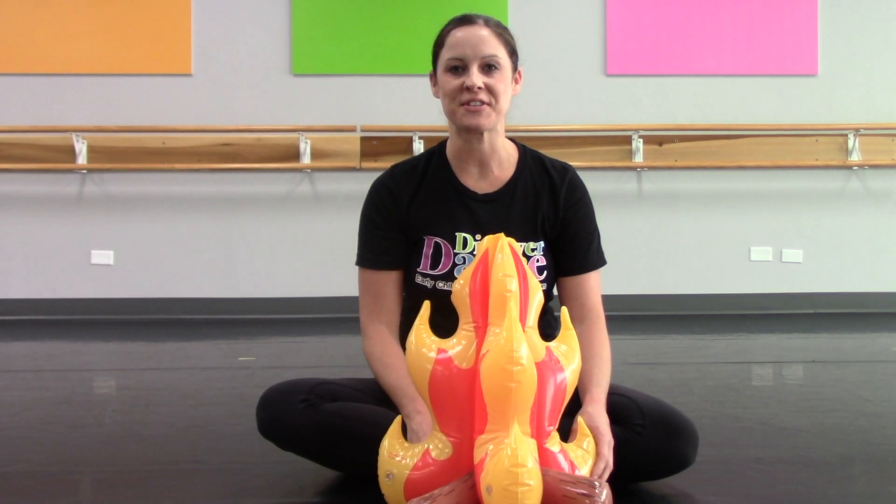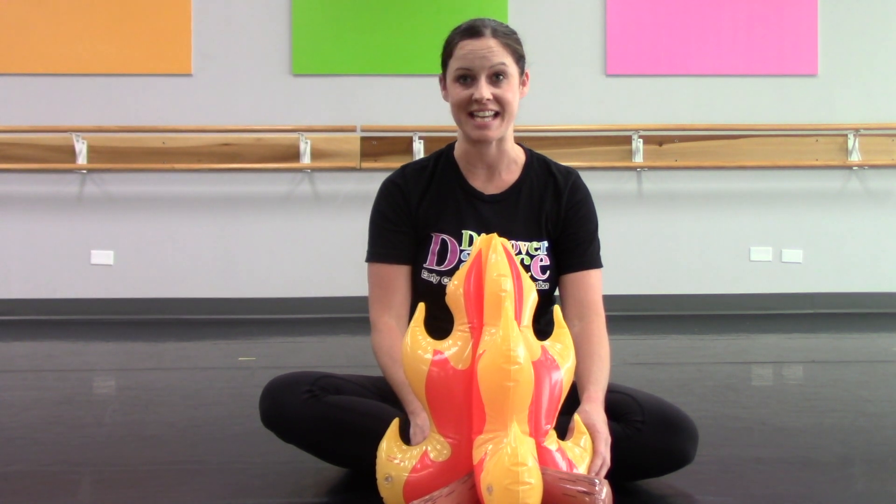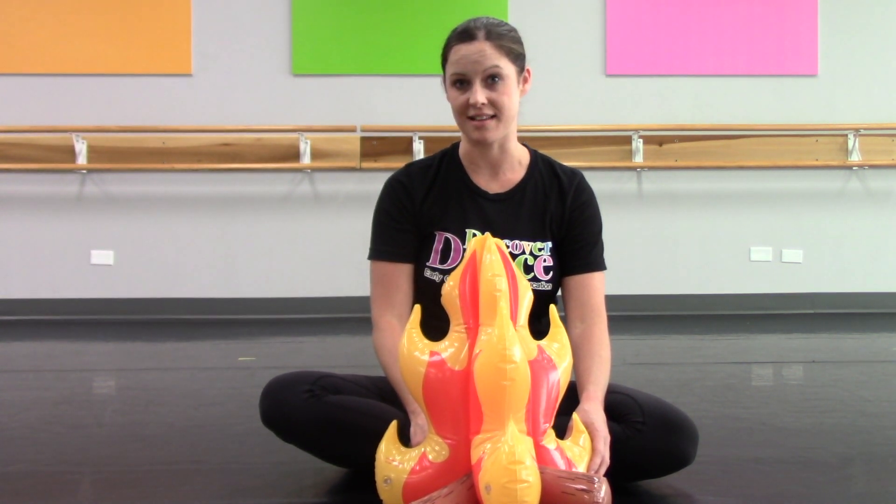Hi teachers, Andrea from Discover Dance here. I'm just checking in to see if you ordered your campfire for the new season yet. This visual has been the most successful in my Discover Dance classes.